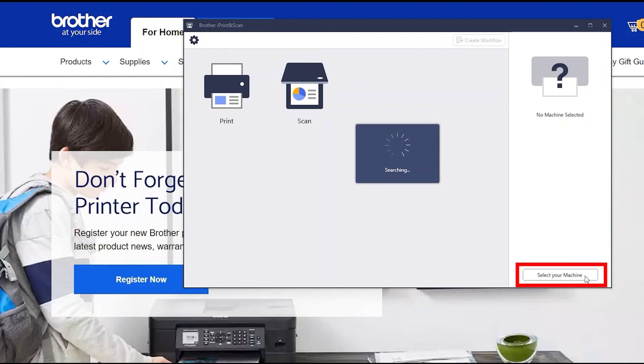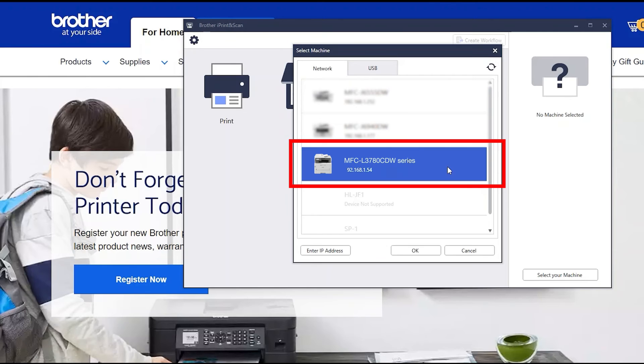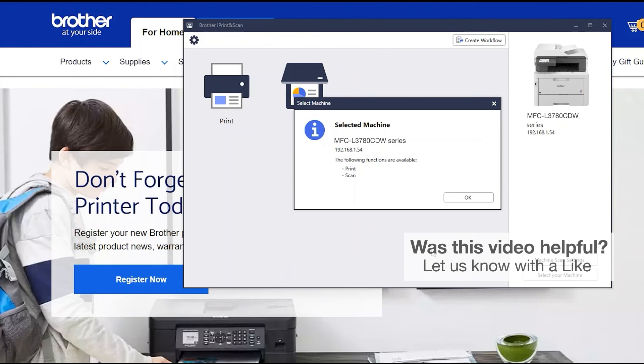Click Select your machine. Verify the connection is set to network. Select your model, then click OK. Click OK again.